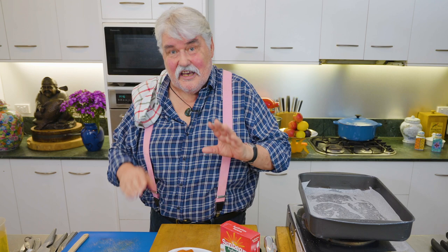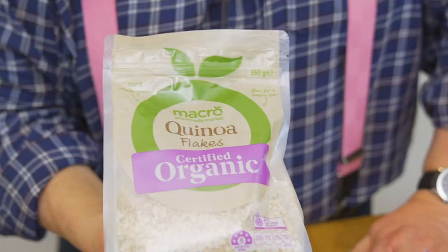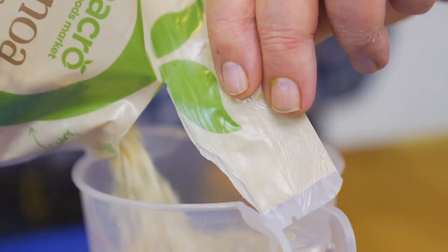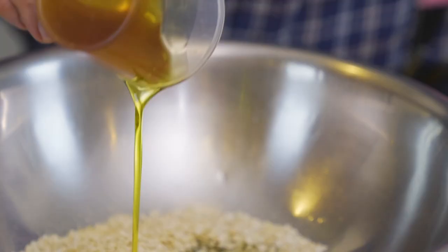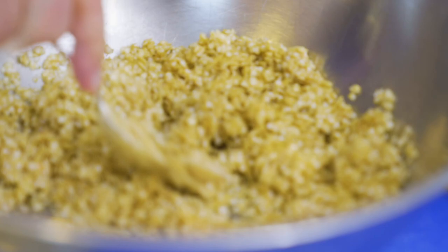What I've got here — and it's important — are quinoa flakes, so not the normal quinoa, quinoa flakes, certified organic. I want about one and a half cups of those right into a big bowl, a quarter of a cup of olive oil, and a quarter of a cup of honey. Mix it all in really well.